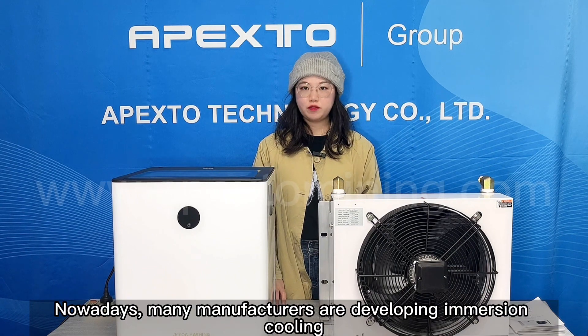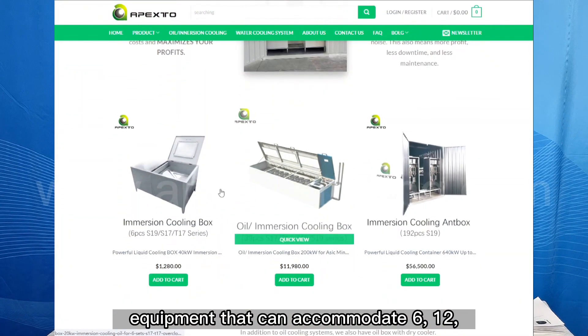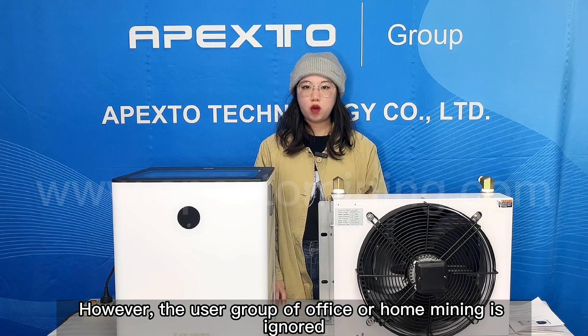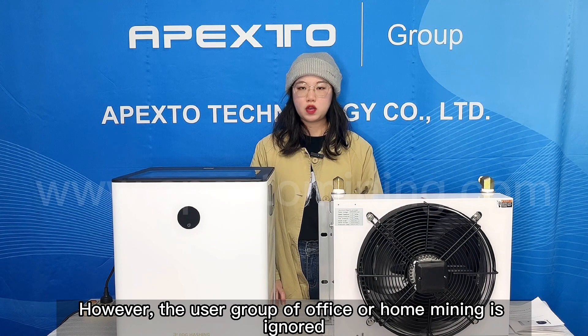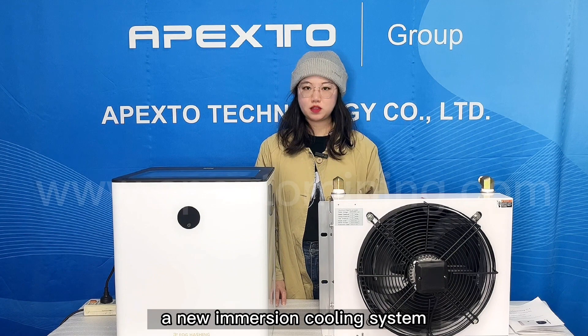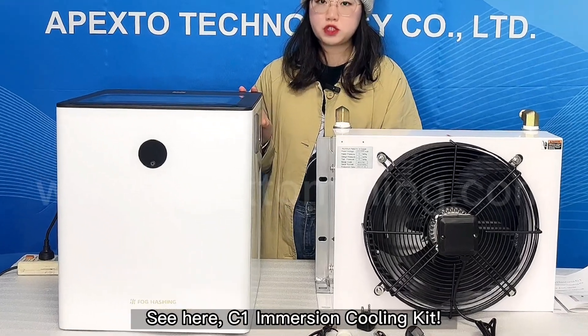Nowadays, many manufacturers are developing immersion cooling equipment that can accommodate 6, 12, 30 or more units. However, the user group of office or home mining is ignored. So today, we would like to introduce your new immersion cooling system. See here: C1 Immersion Cooling Kit.